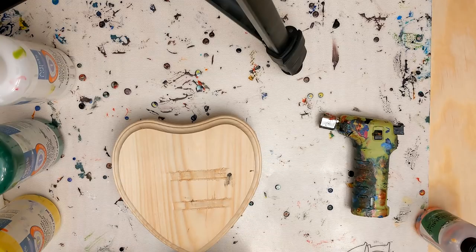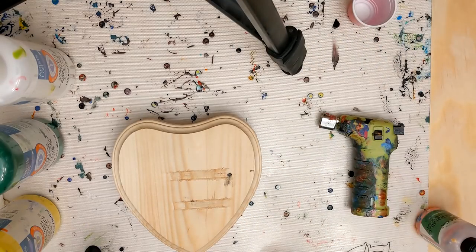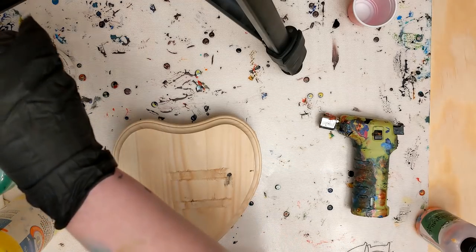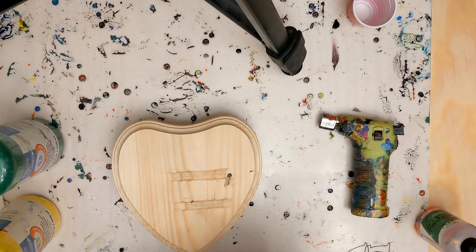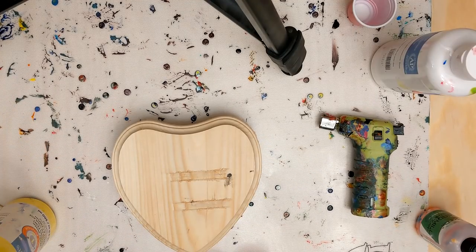First things first, let's mix our paint. I'm going to be using four colors. Look at these tiny little cups — I bought them at the dollar store. The cashier raised her eyebrow at me because I bought like four packets of 30 cups, and I said it's for paint and she said 'sure it is.' I'm going to go ahead and mix my paints and speed this up a little bit.